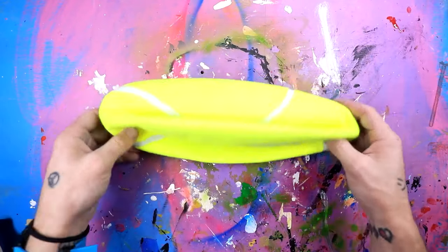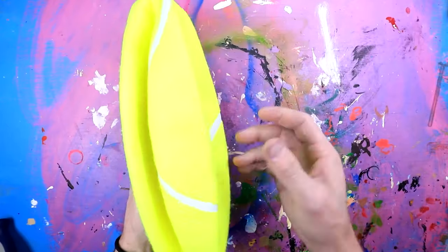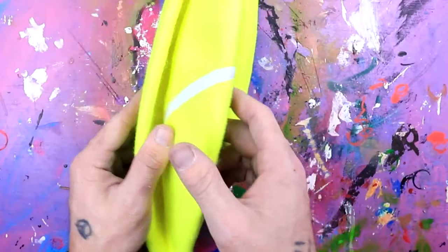So first you're going to want to start out with one of these inflatable tennis balls. This is nine inches in diameter. You can probably find these at like a Five Below. They're just inflatable tennis balls.